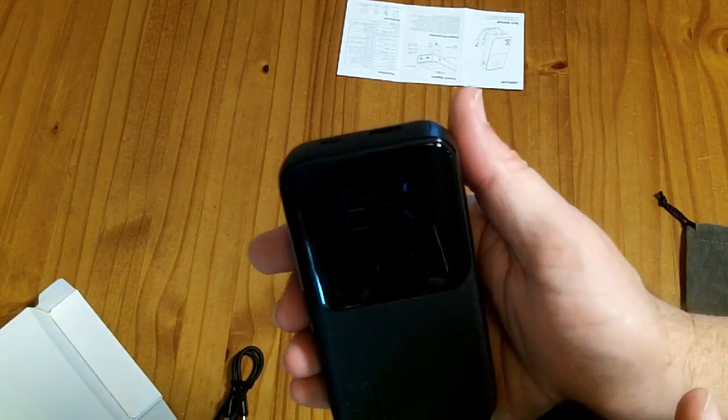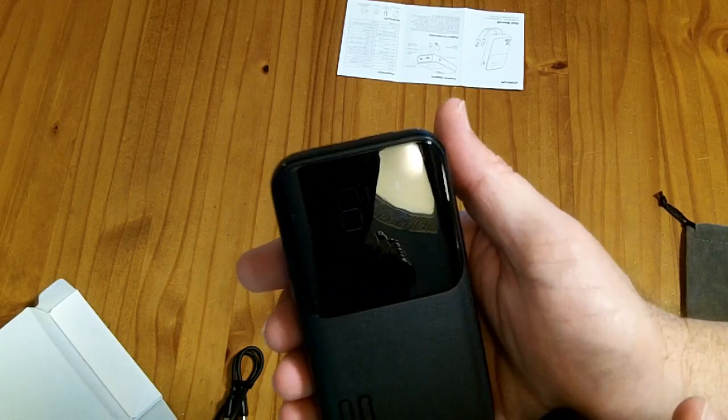My camera isn't showing a great view of it, but it is visible inside. I can see it's down to 84% now.